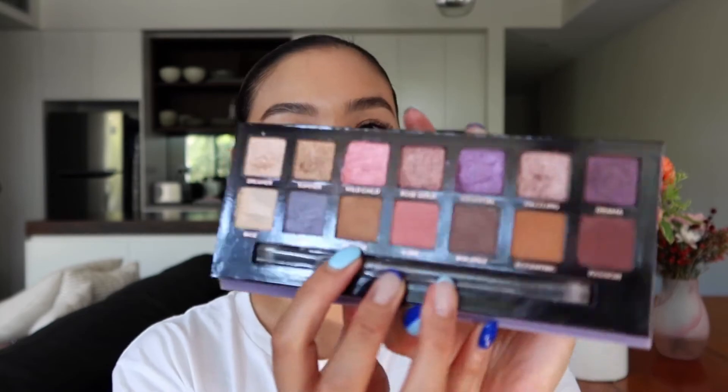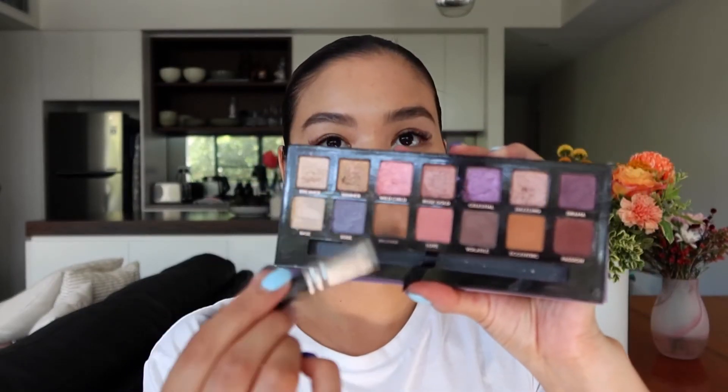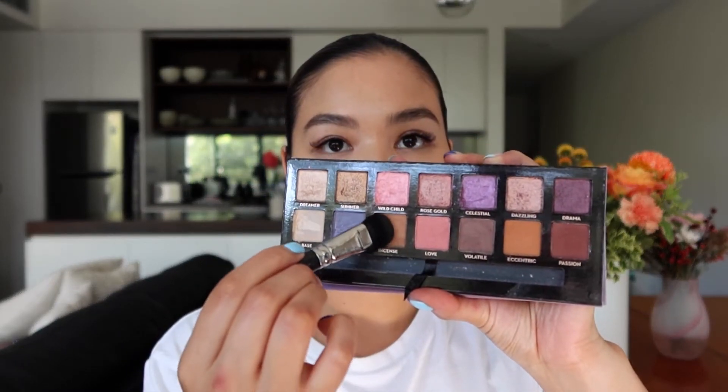Let's start on the complexion first. I'm going to use the shade Incense and I'm actually going to use it as a contour. I always contour my nose and my cheeks when I am doing a full glam look. Let's take a little bit on a brush. So that's my nose contour done.